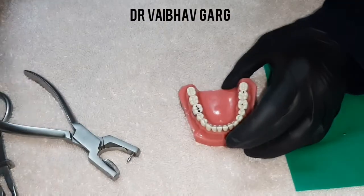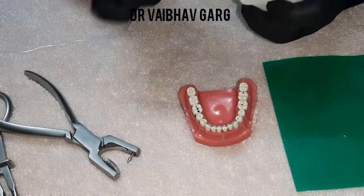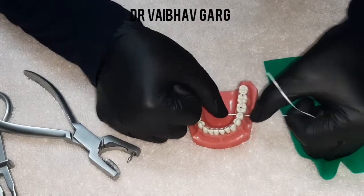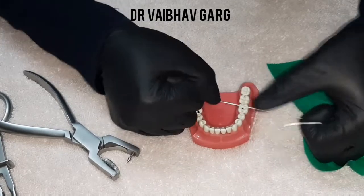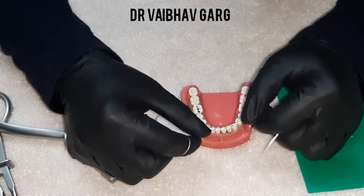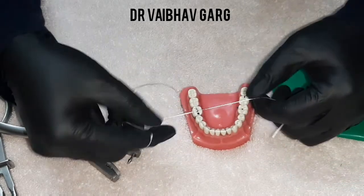Before starting, check that there is interdental space and proper room to move the rubber dam sheet. If you miss this step, the rubber dam might tear or may not reach between the teeth, so make sure there are no flaws.